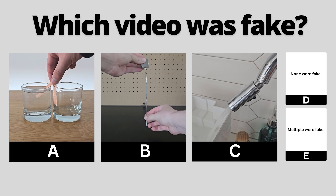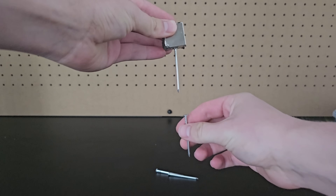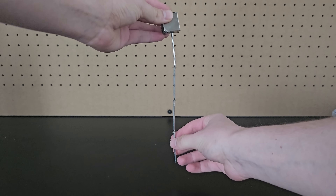You've seen all three videos now. Pause to vote in the comments which one you thought was fake. If you thought the nail video was fake, you'd be wrong — you totally can chain multiple nails together using a magnet.